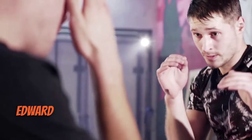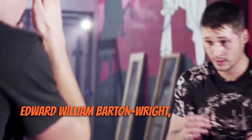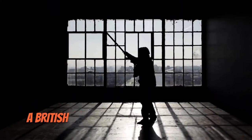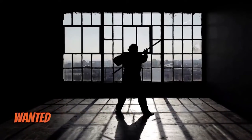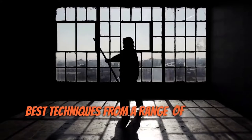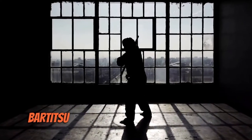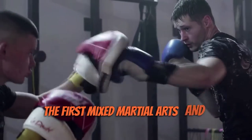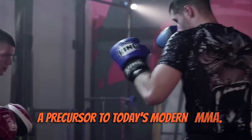The style gets its name from its developer, Edward William Barton-Wright, creating the portmanteau Bartitsu. He was a British engineer and martial artist who wanted to create a system that combined the best techniques from a range of different styles. Bartitsu is often considered to be one of the first mixed martial arts and is considered a precursor to today's modern MMA.